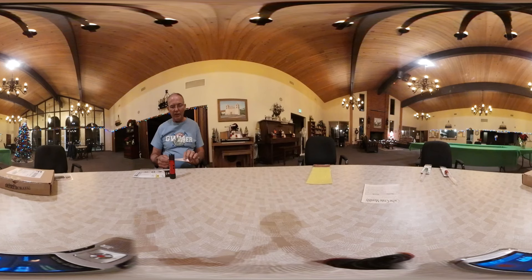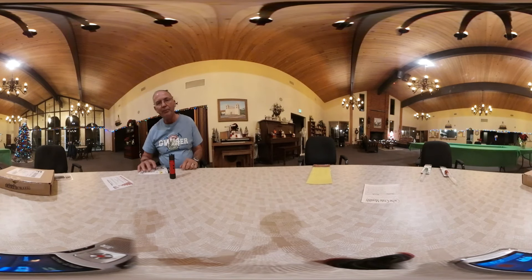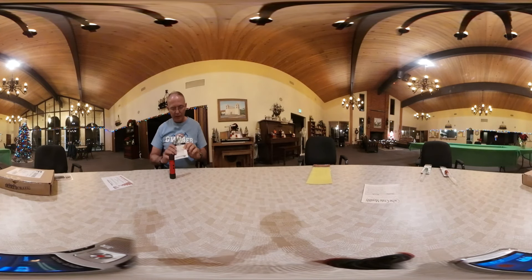So the first thing that's included is a discount coupon, good all the way through June, so I'll definitely be using that. The next thing is this very handy 3-in-1 LED mini flashlight.